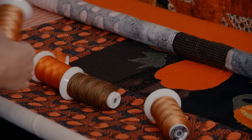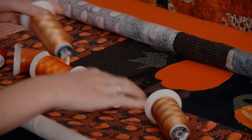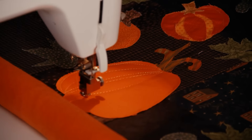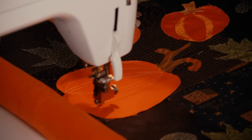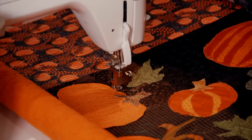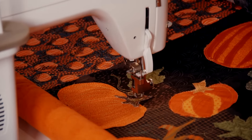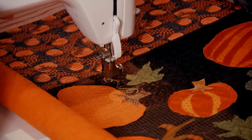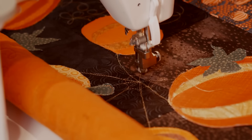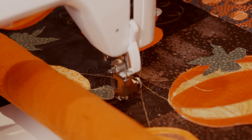For this pumpkin, we've chosen a shiny light-reflecting trilobal polyester from the Fantastico range, while the bold matte line of King Tut extra-long staple Egyptian cotton gives just the contrast we wanted for the vines and leaves. The Superior Metallic is brilliant for the spider's web, and it's happy to go at high speeds without shredding or breaking.